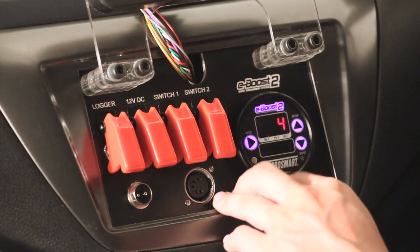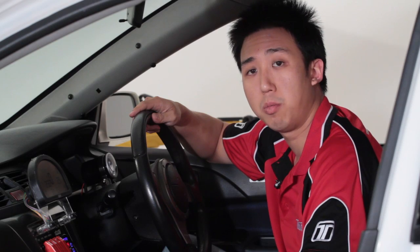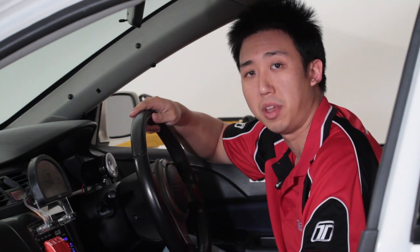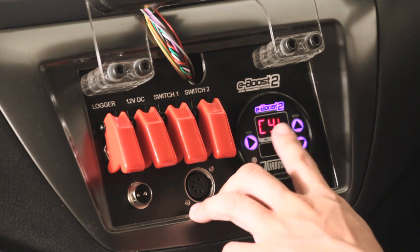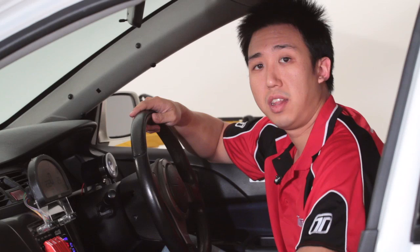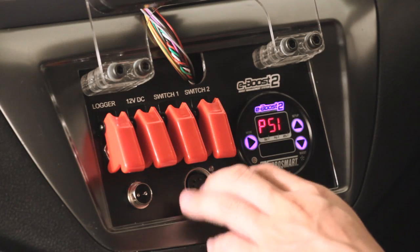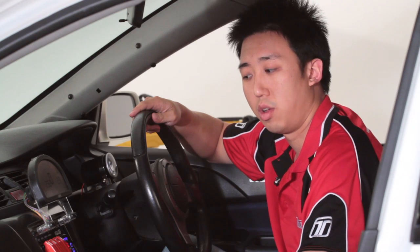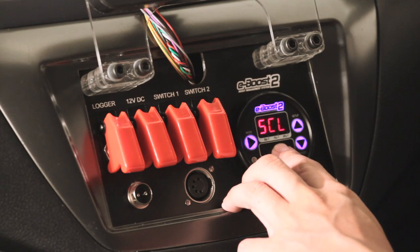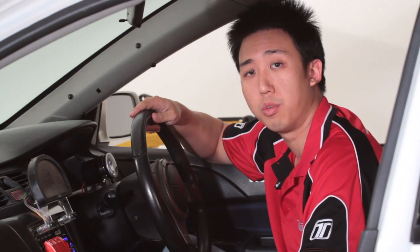The next menu is cylinders. This determines the calibration of the RPM pulse from the ECU so that the E-Boost can read the correct RPM. Since this car is a 4 cylinder, the factory value of 4 is appropriate. Next is the scale. The E-Boost 2 is capable of displaying three different units: bar, psi, and kpa. On this vehicle we will set it to psi.